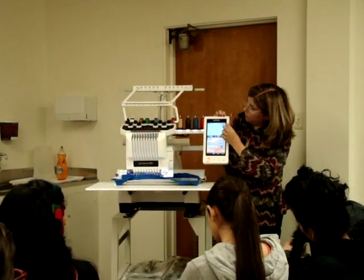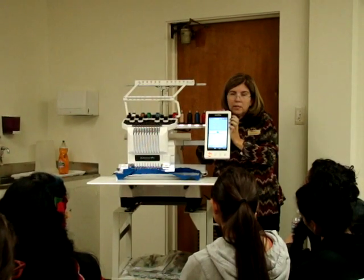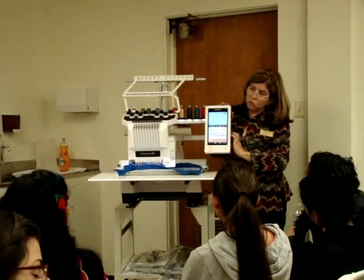There's also a shortcut right here. See this little house right here? If I touch it, it's going to say OK to delete on the screen. And I'm going to say OK. And everything's gone. So there's shortcuts too.